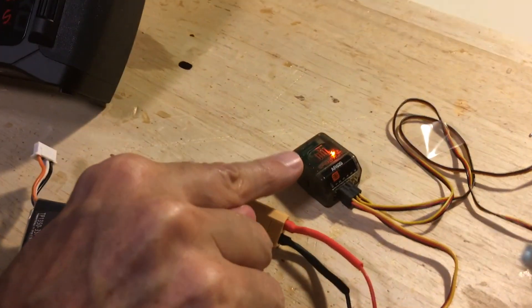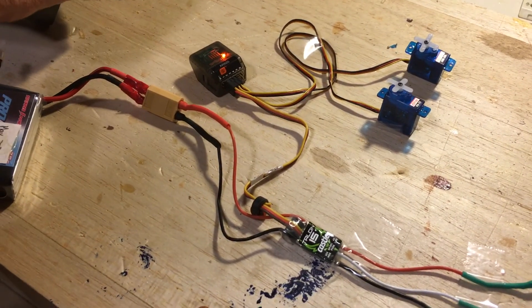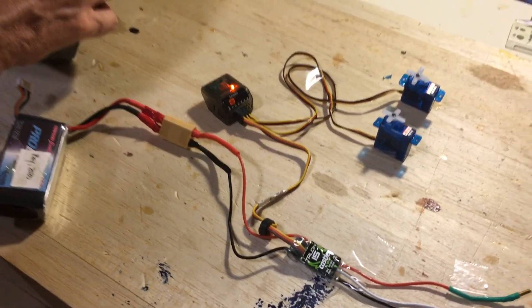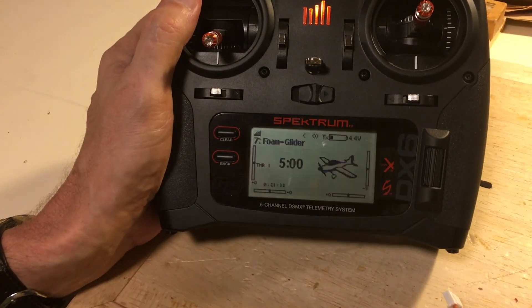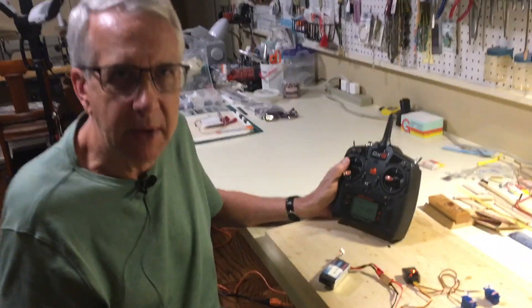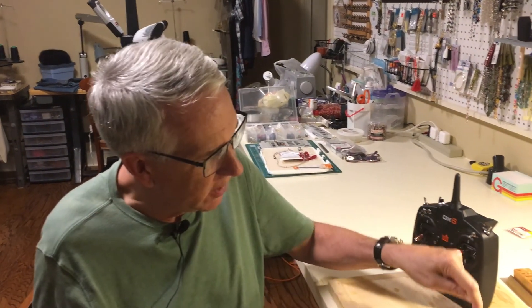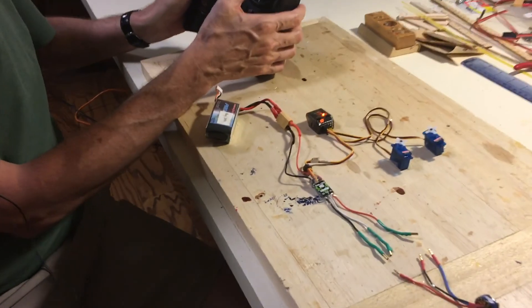Notice the light is now steady on the receiver. The light is out on the electronic speed controller, and the servos work. We're now down to 4.5 volts and you can hear the transmitter saying 'transmitter low battery' — a wonderful Spectrum feature that says hey, replace the batteries, which I'm going to do right now. We just replaced the batteries in the transmitter. When it sees the new batteries, it lost the binding — somehow the binding was connected to the previous batteries. No problem: we simply push the button, get the flashing light, rebind it, and now everything is working.